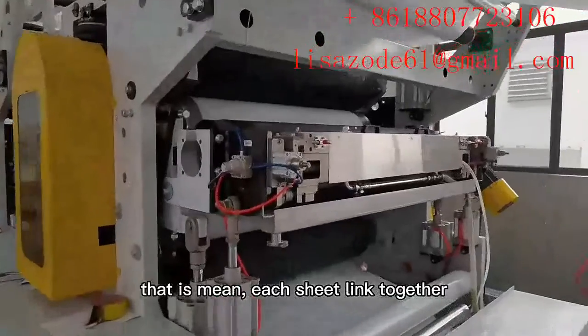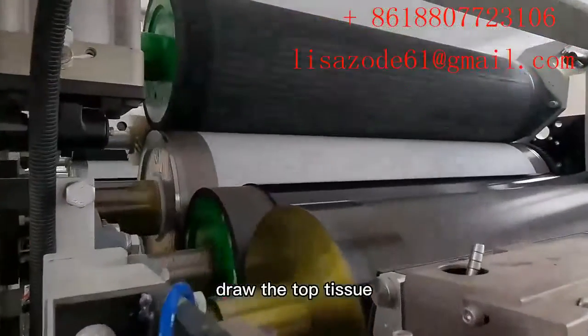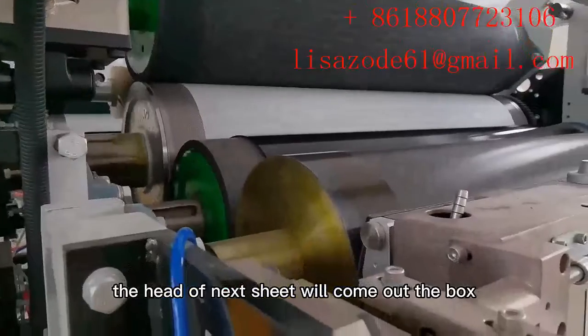That means each sheet is linked together. Draw the top tissue, and the head of the next sheet will come out of the box.